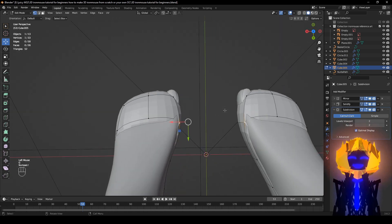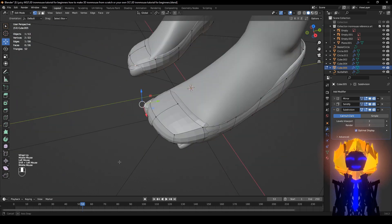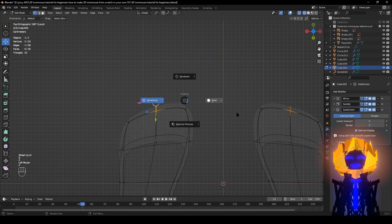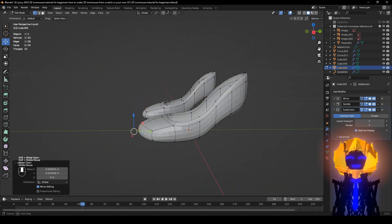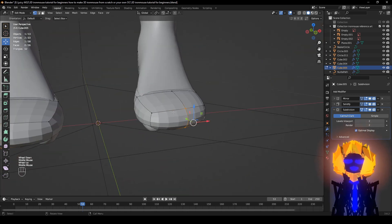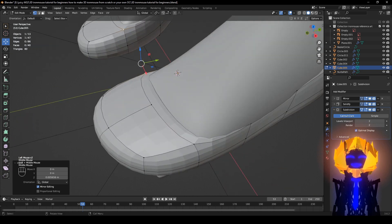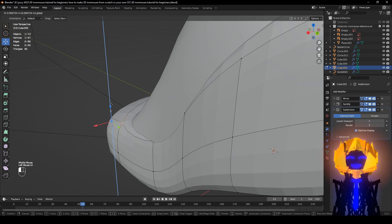After that, slash the numpad. We could try to match the foot, but if it really doesn't look good — actually, it's looking better. Slash the numpad, and Ctrl+R — add one loop cut right here — then start to make sure it doesn't clip through. You want it floating a little bit.